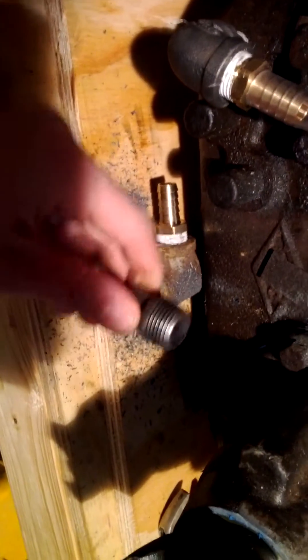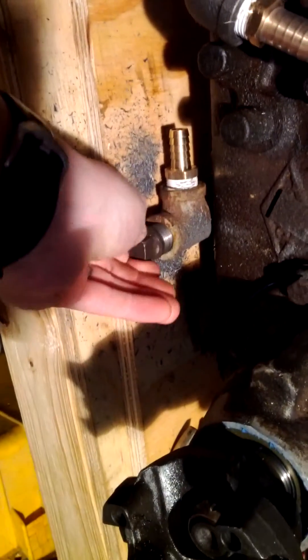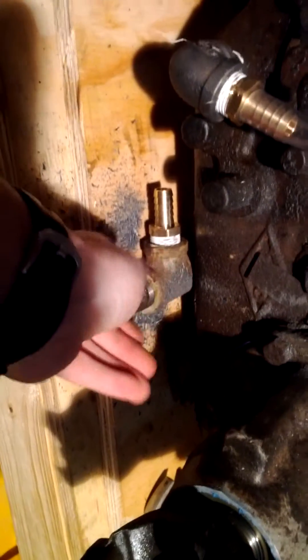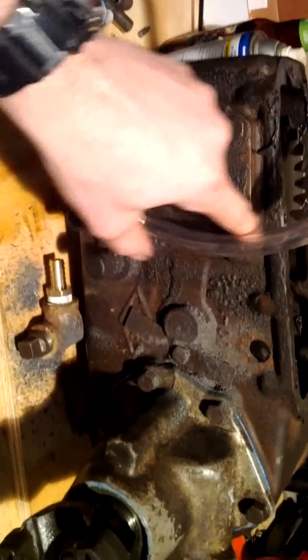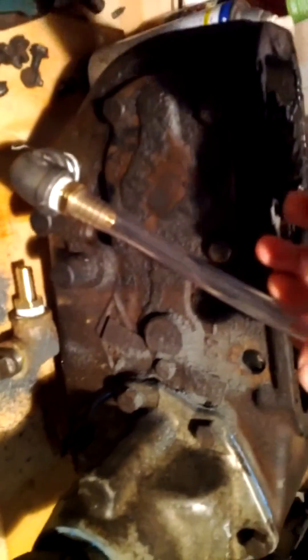There's the old 300 plug, and this is going to end up being my sight level for how much oil I have in there.